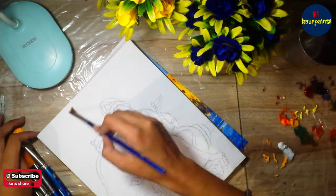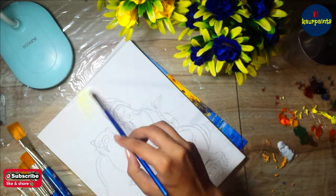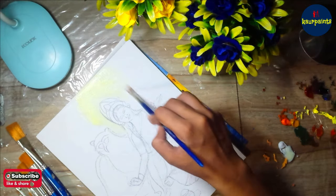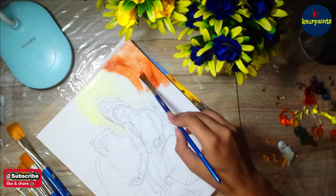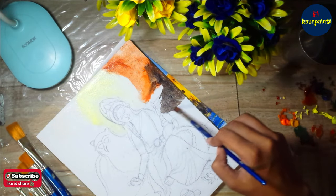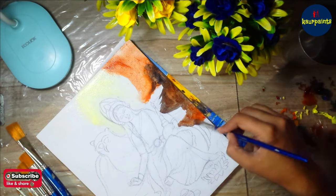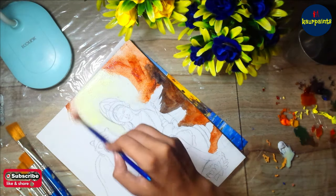I'm going to start the painting from the background. I have to draw a light behind Maa Lakshmi just to show enlightenment and some spirituality. Then I am going to start drawing the owl in the background, which is considered as the vehicle of Maa Lakshmi, and we are also going to discuss why the owl is her vehicle.